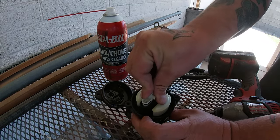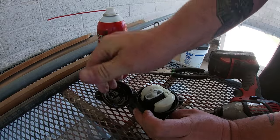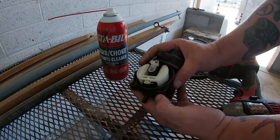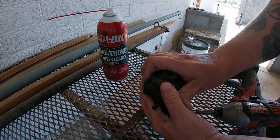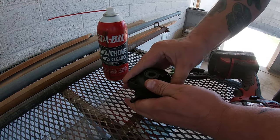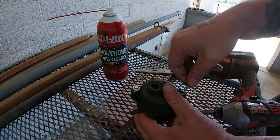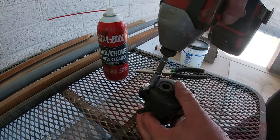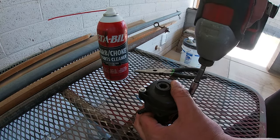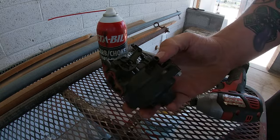This only goes in one way — as you can see it will not go in the wrong way. Push that in all the way. Remember where we said the spout was for the gas? Match it up. Clamp it down. In the end it doesn't matter which bolt goes where, but we'll stick with silver on this side since silver was originally here, and black on the other side.